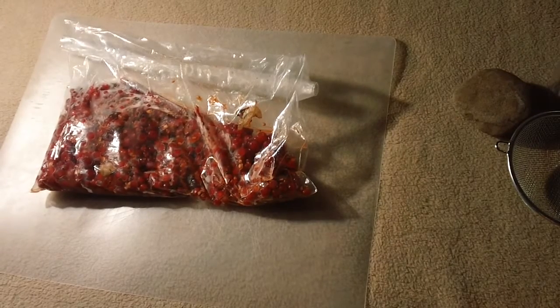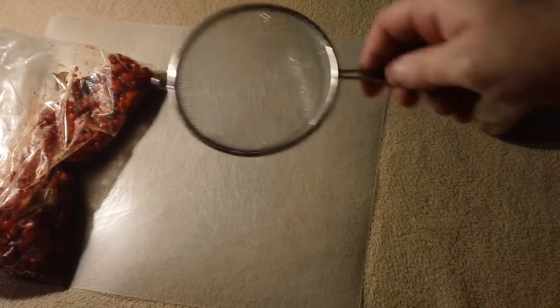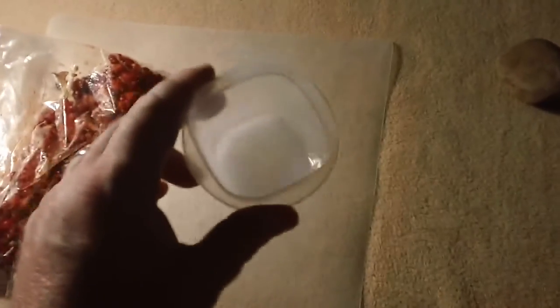Now that I have my honeysuckle berries and a good supply of them, I'm gonna mush those up while still in the plastic bag. The other ingredients we're going to use to make our ink: I have a jar to place the ink in, a little metal mesh screen from the Dollar Tree, a rock to grind and mush up the berries, and a half teaspoon of vinegar and a half teaspoon of salt to mix in with the ink. Right now I'm going to mush up these berries by hand as much as possible.